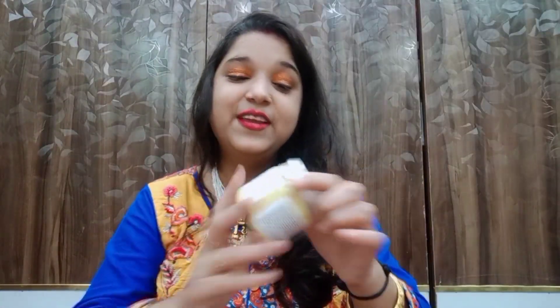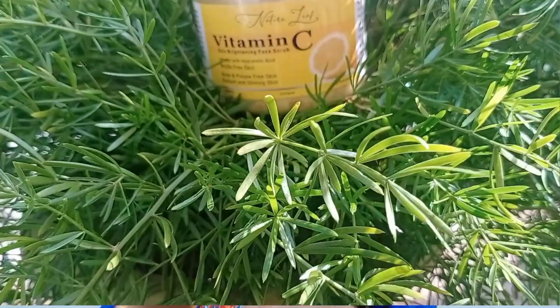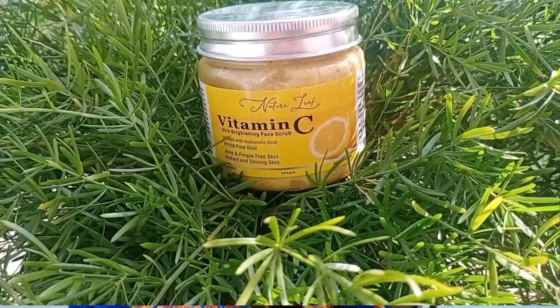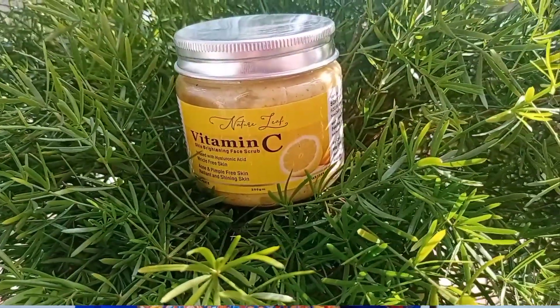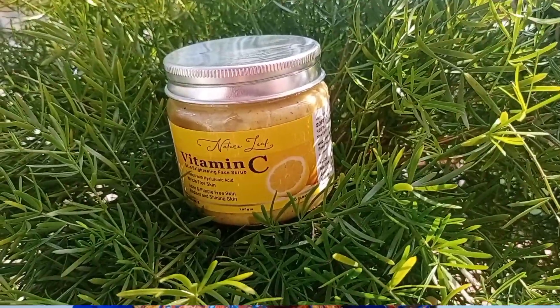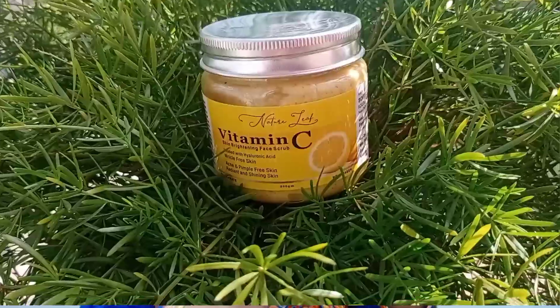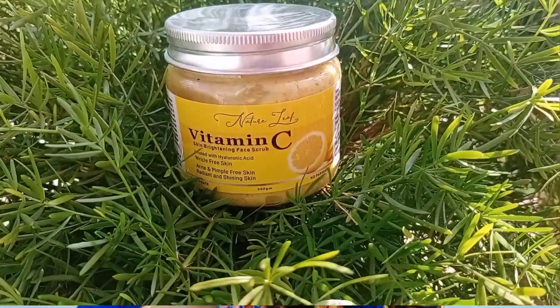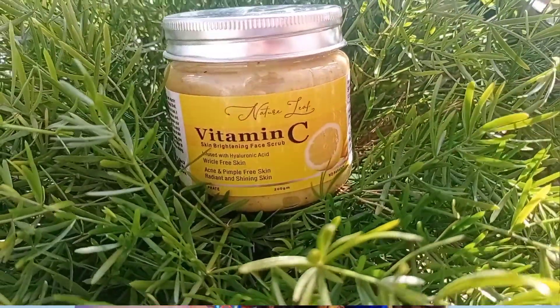The third one is my scrub — a Vitamin C scrub. It is natural, with Vitamin C for skin brightening, hyaluronic acid for wrinkle-free skin, and acne and pimple-free skin, giving you radiant and shining skin. It is chemical-free — no sulfate, no paraben. It is safe for every skin type.